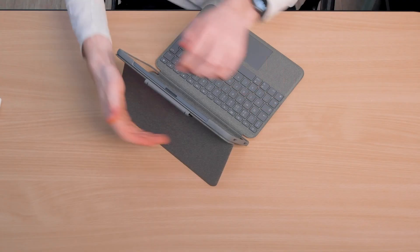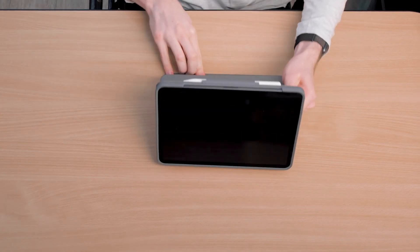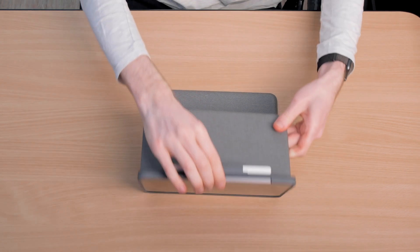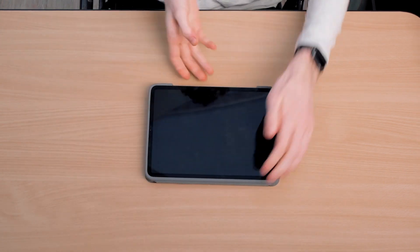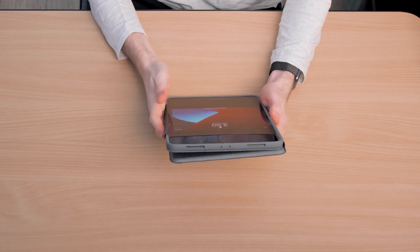There are multiple ways to use the case: either like this in typing mode, like this for watching things or for drawing things if you've got an Apple Pencil, and finally like this which is called read mode. Don't worry about accidentally typing — the keyboard will only work when it's upright in the typing mode.